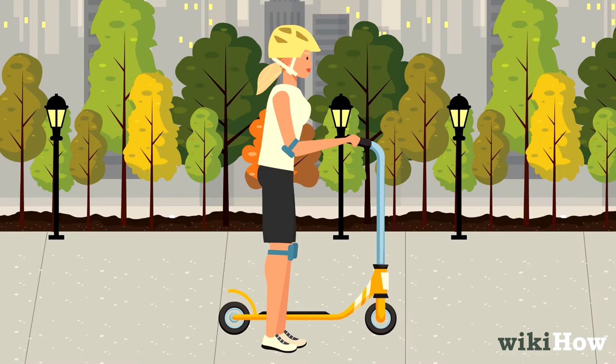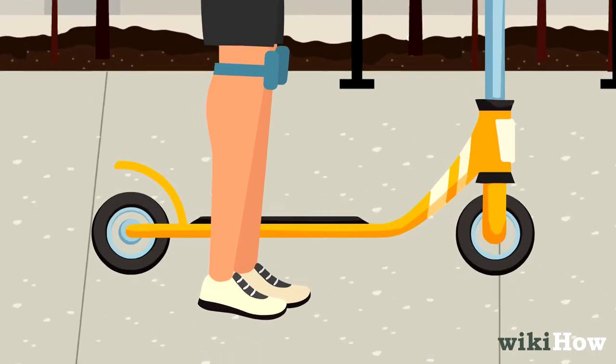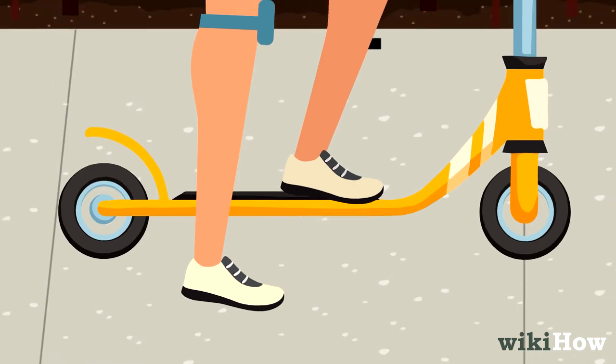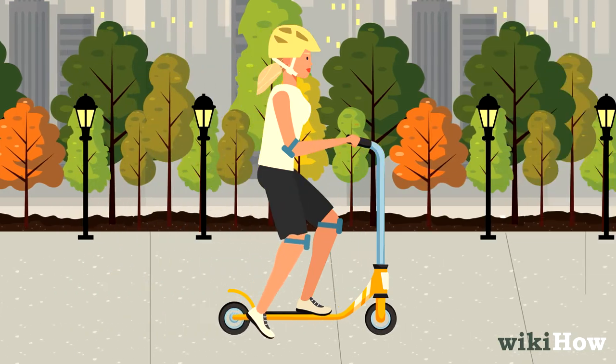Place your scooter on a flat surface and grip the handlebars. Then, place your non-dominant foot on the center of the deck pointing straight ahead, and leave your dominant foot on the ground. Your dominant foot is usually the foot you kick with.